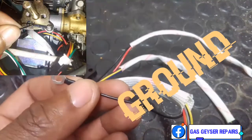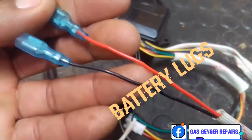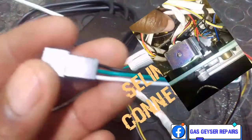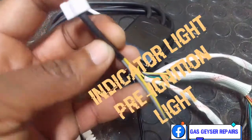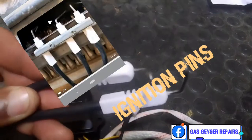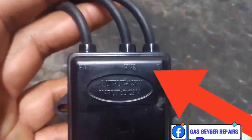Starting with your ground — this is your ground wire which connects into the geyser, and these are your battery terminals connected to the battery box. Then you've got your micro switch, then your solenoid wire, then your indicator light, then your thermocouple which is the thermostat, then your spark pins, and then your heat sensor wire, as you can see from the box.